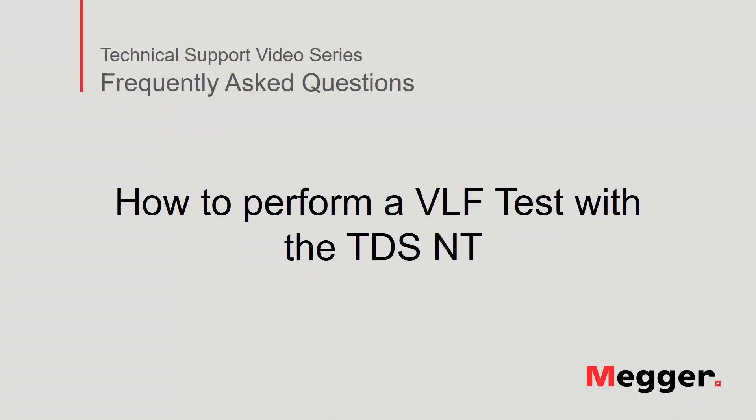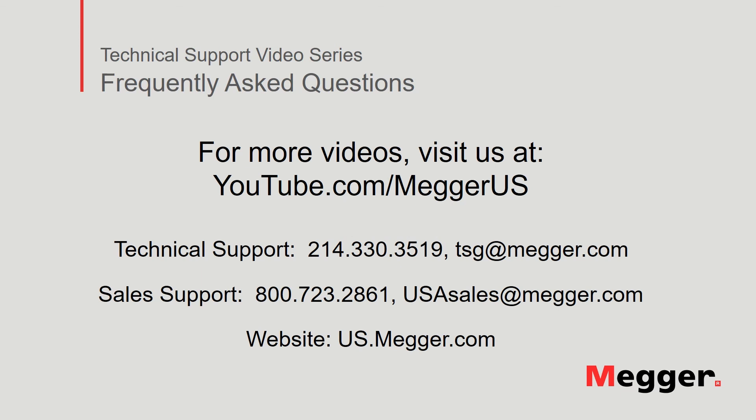This concludes our discussion of how to perform a VLF test with the TDS-NT. Visit the MAGGER YouTube channel for more videos including technical webinars, product overviews, and other how-to presentations similar to this one. Contact us for questions or more information about this topic, or for any support you may need for your electrical testing.